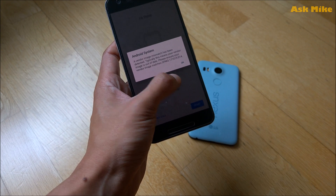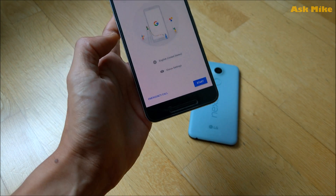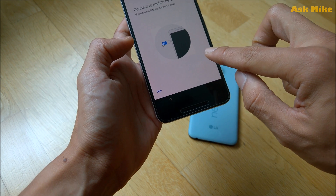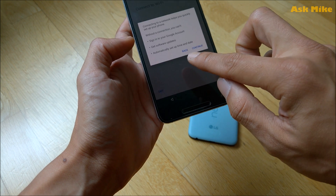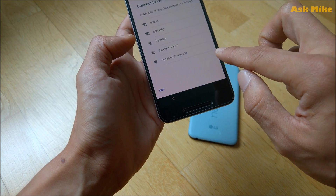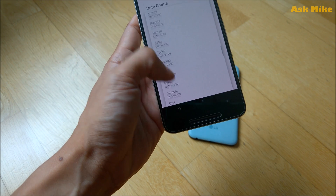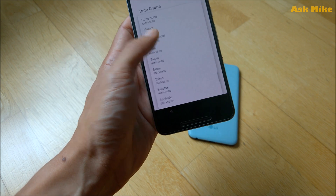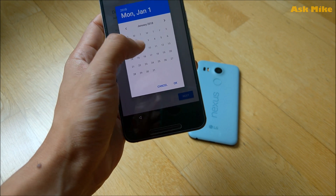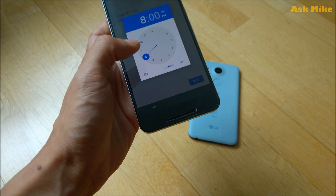The ROM has booted. You may see a message about ensuring your image matches — press OK and start. Go through the initial setup: skip fingerprint for now, continue past the prompts. Set the date and time correctly — for this demo it's March 3rd, 2018.